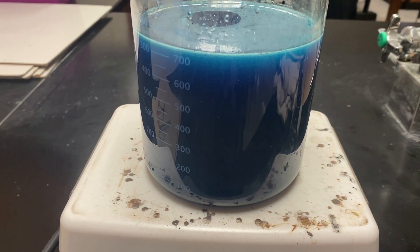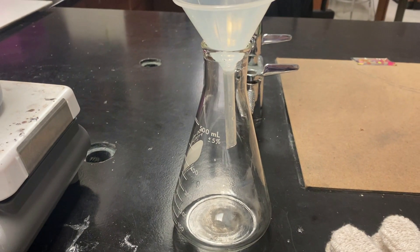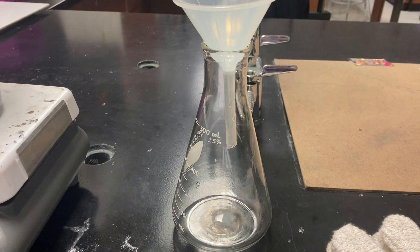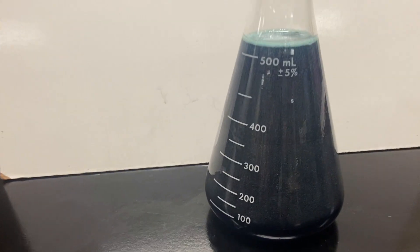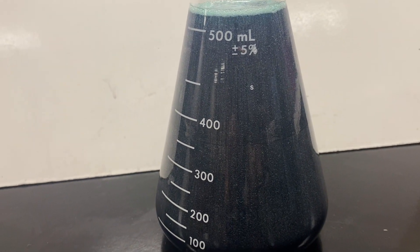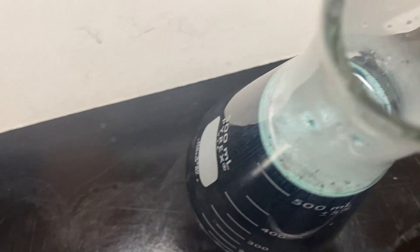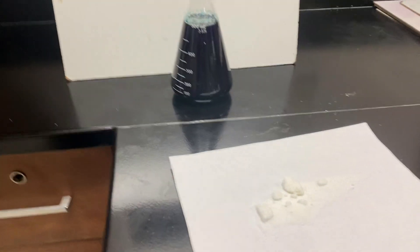You're going to stir it up really well and put it on the stove. You can do this in a regular pot on your stove. I'm a science teacher, so I just did it on a hot plate with a beaker, but that's not necessary at all. As soon as it comes up to a boil, remove it from the stove and stir it really well and put it in a heat-safe container like a Pyrex or something that will not crack when hot or melt like plastic.